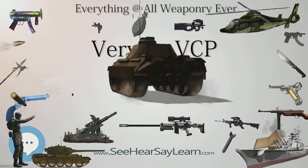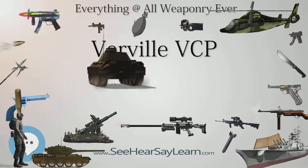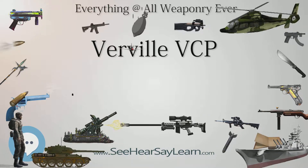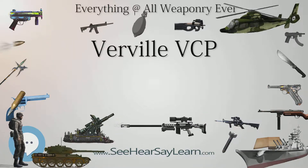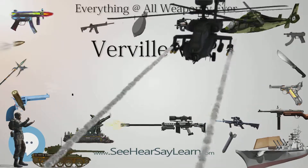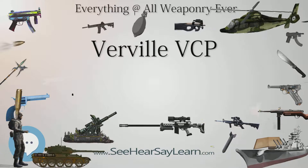Variants: VCP-1 — Single-seat biplane fighter, powered by a 300hp Wright Hispano engine. Two built, one flown. VCP-R — Modification of VCP-1 for air racing, with 660hp Packard 1A 2025 engine, and capable of reaching a speed of 177 miles per hour (285 km/h).